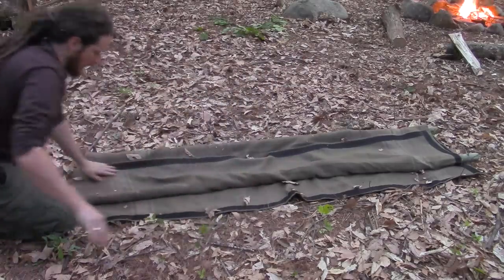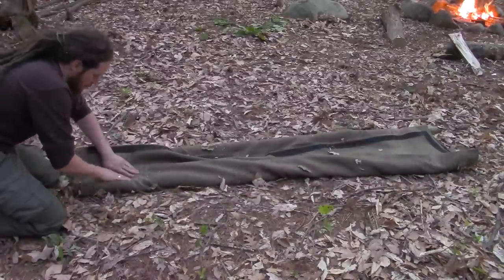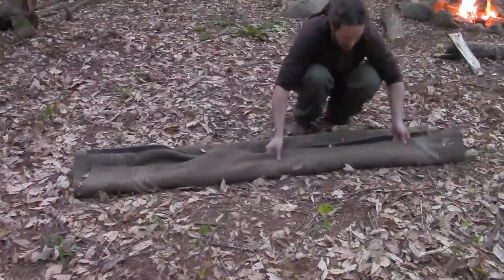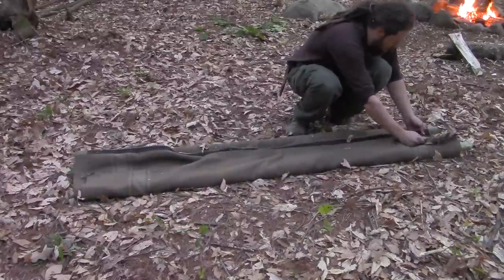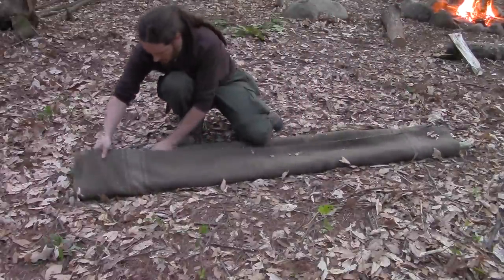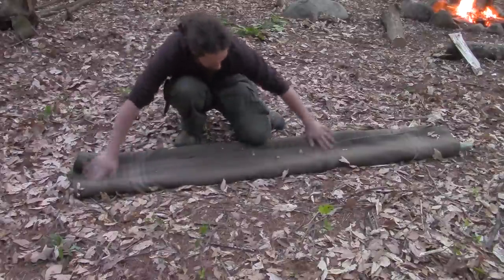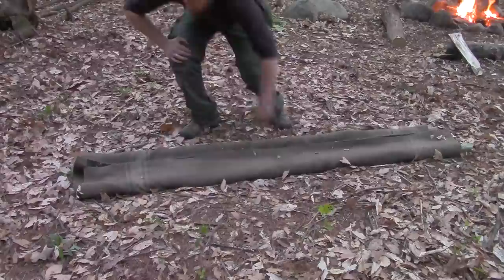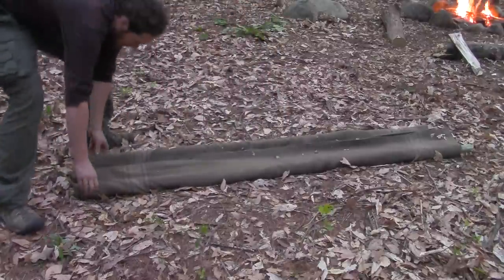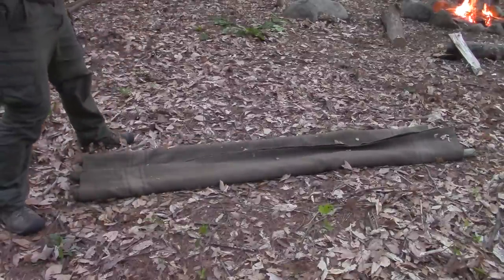All right, last thing I'm going to do — just fold the extra over to close it up. That's it. There's a stretcher.